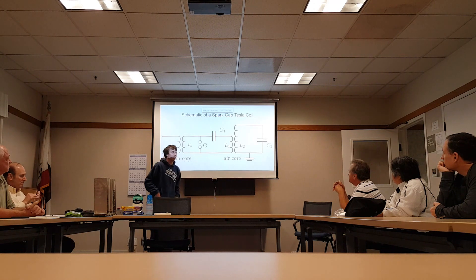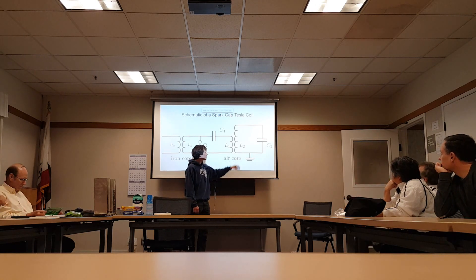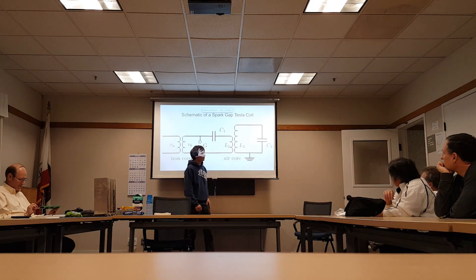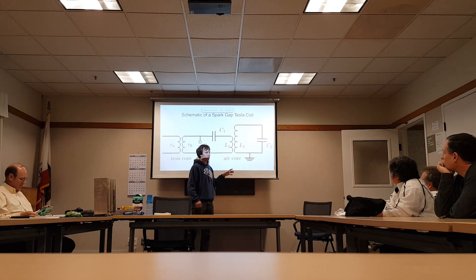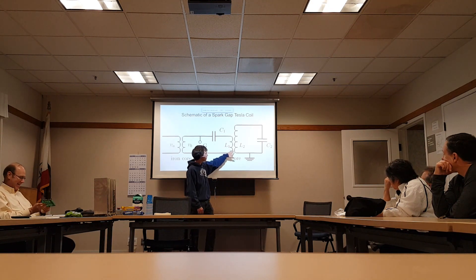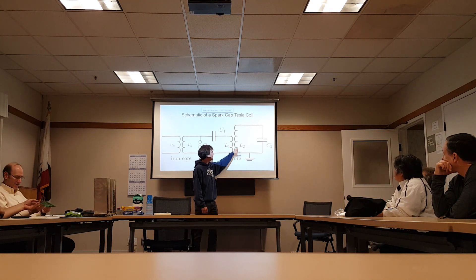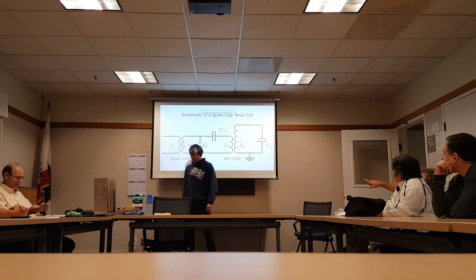This is only going to work at one frequency — the resonant frequency. The idea is you build these coils such that this resonant circuit here is tuned to the same frequency as this circuit. That way, when you get resonance going here, over several cycles — and it takes more cycles the more loosely coupled it is — it takes longer for the energy to transfer over. You build up a resonant signal in this circuit.